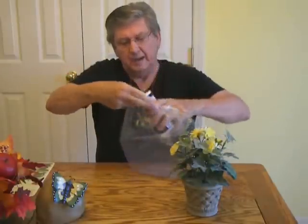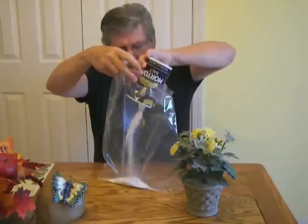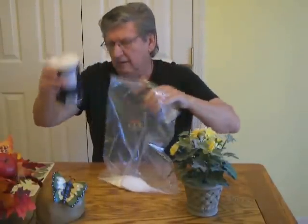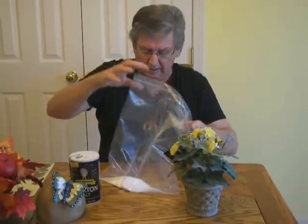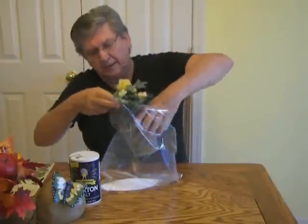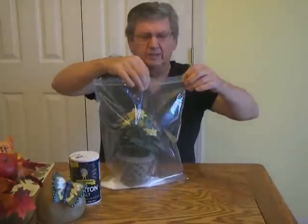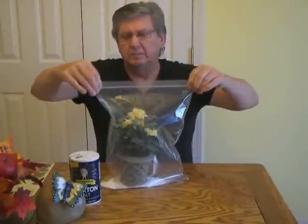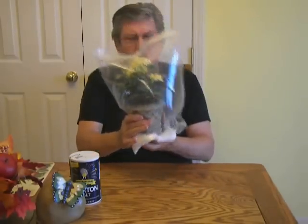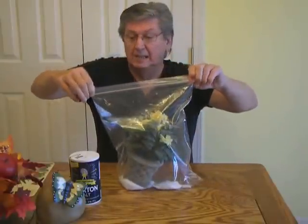Pour a little salt in your bag. For this size flower, all you'll need is probably about a half a cup or so. Drop your plants in there. I have an extra large Ziploc — any type of plastic bag will do. Make sure it's sealed.